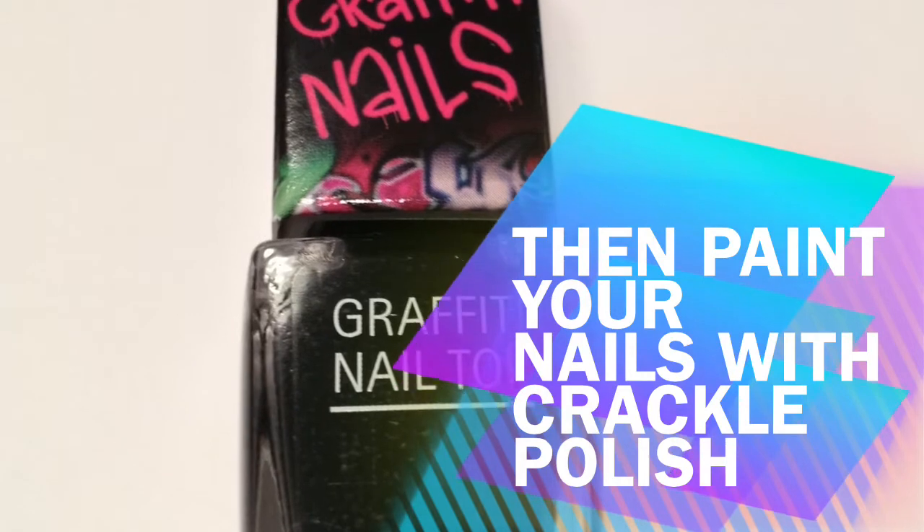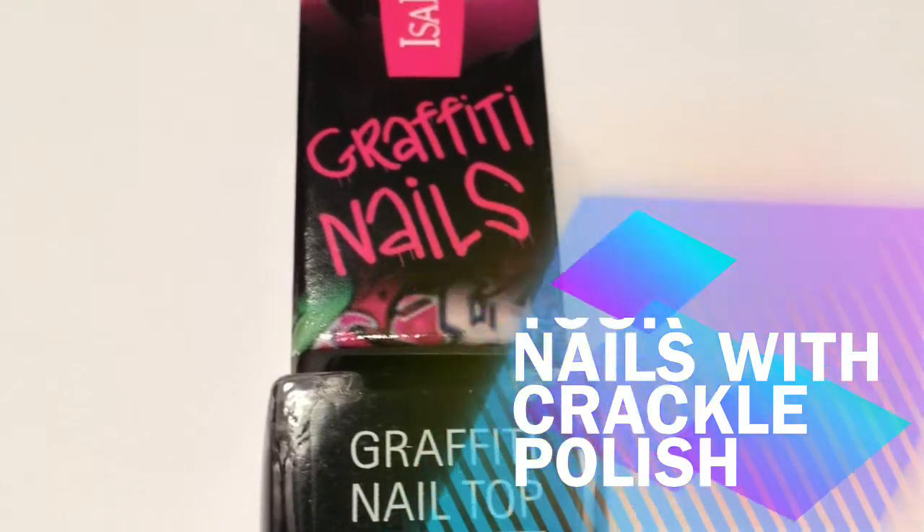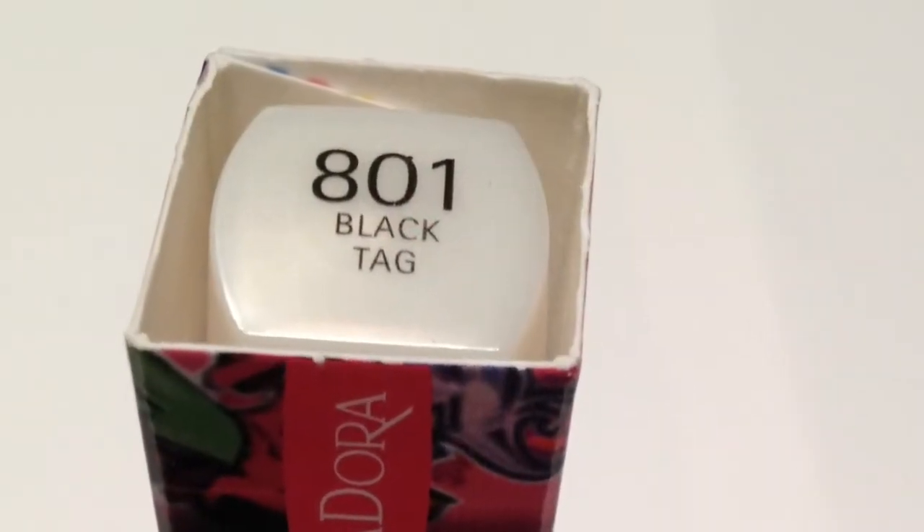Then use a crackle polish. I used Graffiti Nail Top by Isadora, in 801 Black Tag.